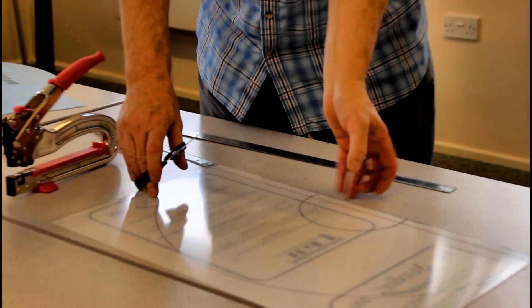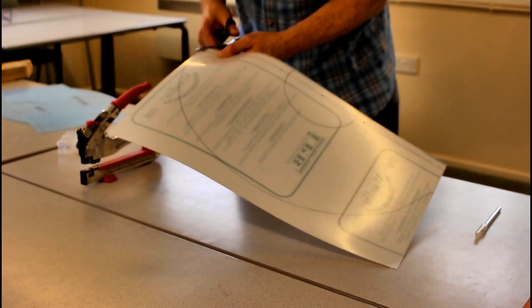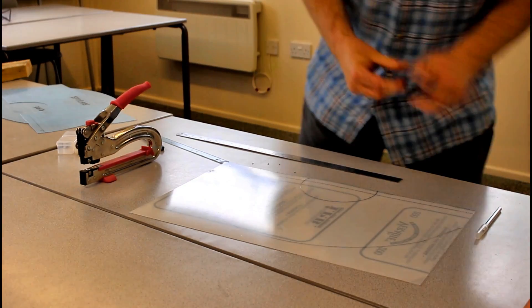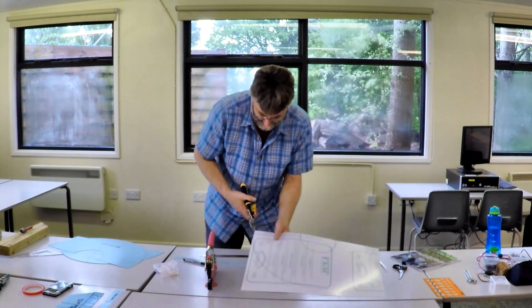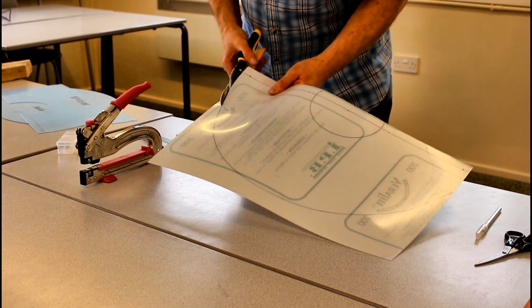Now we can cut the sheet out. You can use an ordinary pair of scissors, but I prefer to use the aviation snips because they're so much kinder to the hands and I can cut quicker with them.